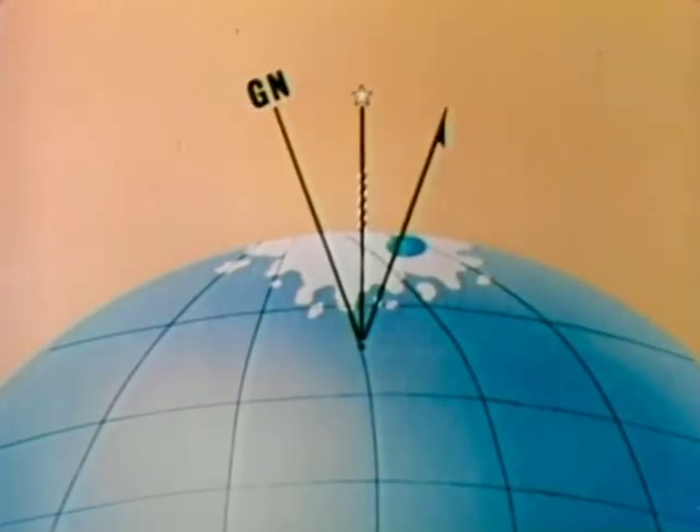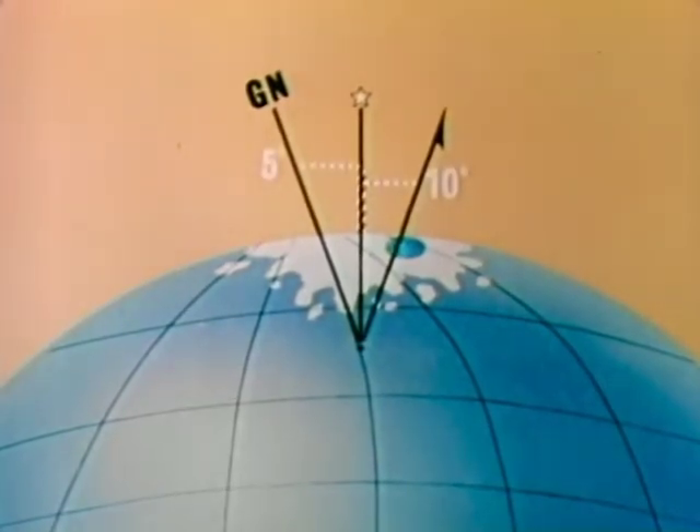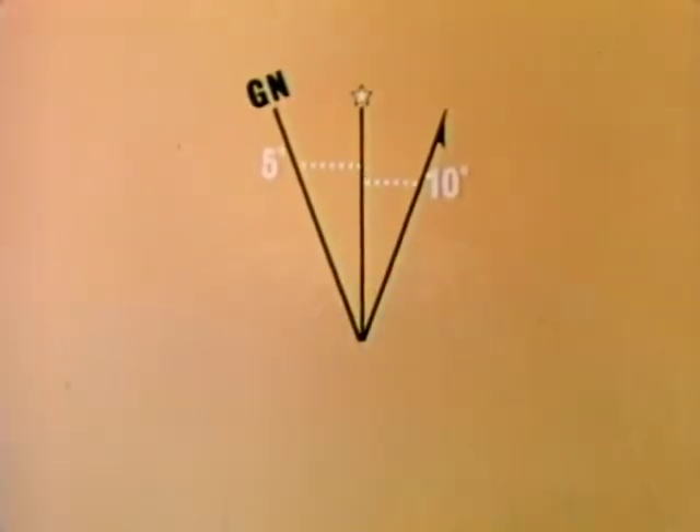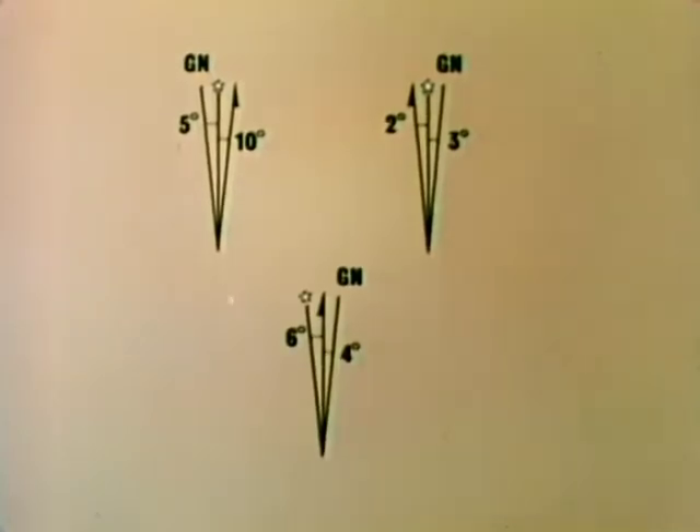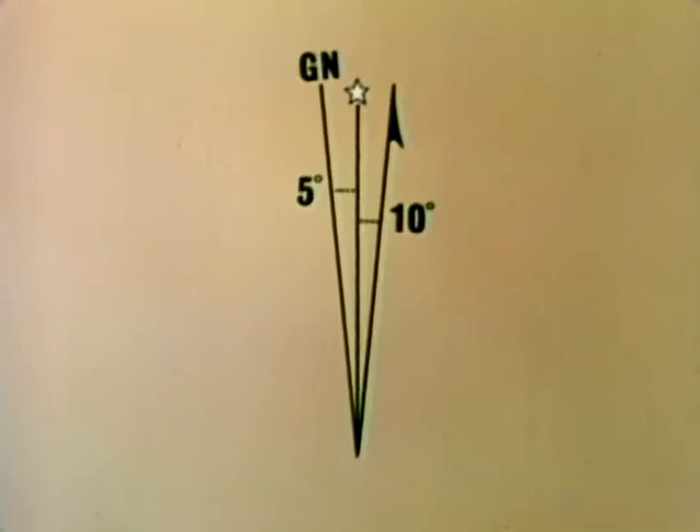To be of value to the map user, their relationship to each other must be known. This is what declination means — the angular difference between true, magnetic, and grid north. In the declination diagram, the amount of this difference is indicated. It must be emphasized, however, that declination diagrams will vary with each map and may look quite different from one another. When using a map with a compass, always begin by studying the declination diagram and analyzing the information it contains, then apply this information to your individual situation.